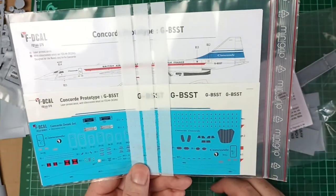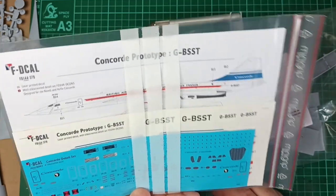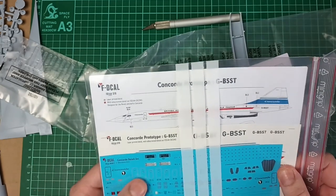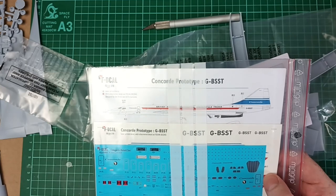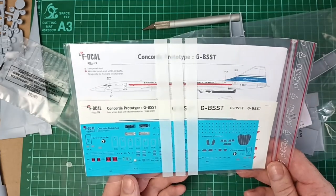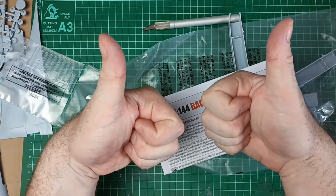It just takes a little while for them to cross the Channel. I get things from Germany and the USA a lot quicker than from France. But the markings are very highly detailed, very crisp and clear. Worth every penny, I will be honest. I'll end it there — thank you for watching, and as always, I'll see you in the next one.